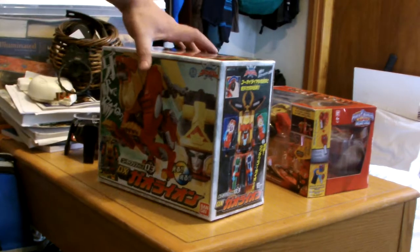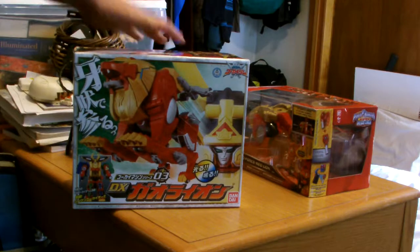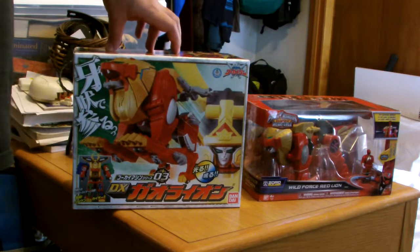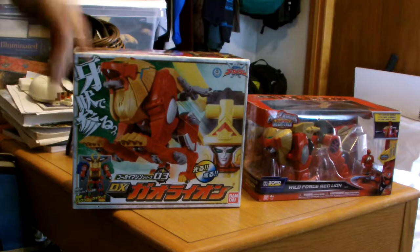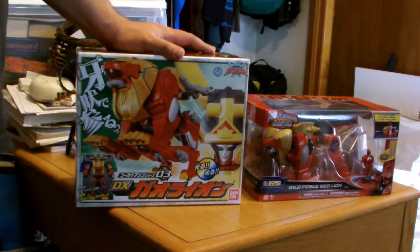We've got the Deluxe Gowlion versus the Super Megaforce Red Lion. These, of course, both alt into the Samurai Alternate Mode. I do have the Legendary Megazord, but I do not have Gokai-Oh yet. So, as I have been doing, it's a strict review of the actual product itself, not its interactivity with other things.